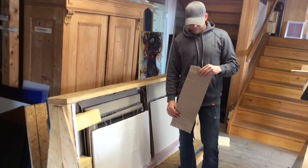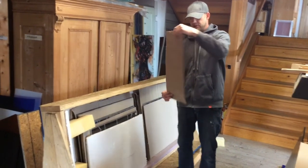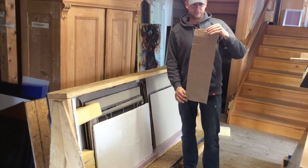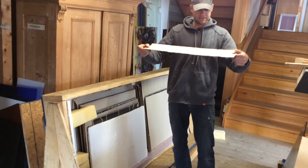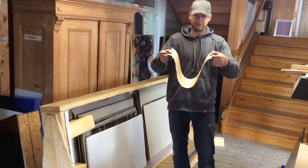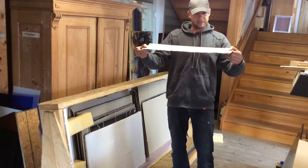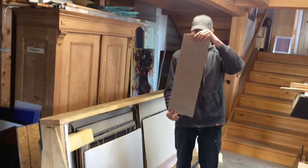It's important to remember to always carry glass upright like this — never flat. Glass panels are very flexible, but glass is not. So if you carry it flat, it will want to bend and break all your pieces of glass. So never flat, always upright.